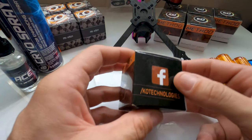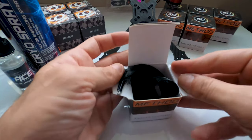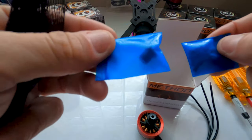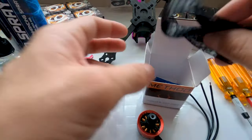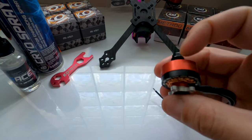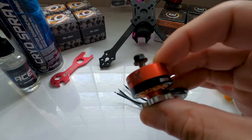When you get these motors they're going to come in a nice box. This is a KO Technologies Facebook and Instagram — go give them a follow and a like. Open up the box and you're going to get your motor in a nice mesh baggie. You're also going to get a replacement plug for the bottom of your motor, which you have to cut to size. You get four long screws and four short screws.